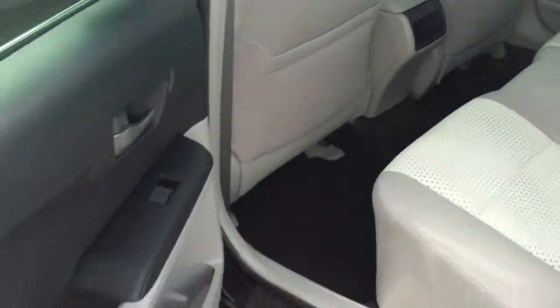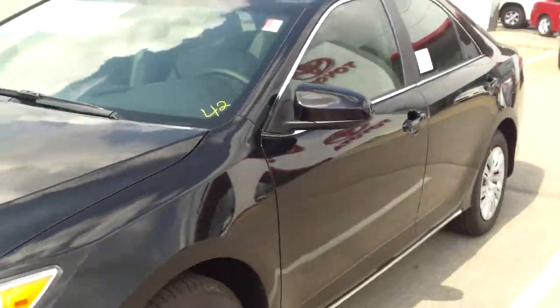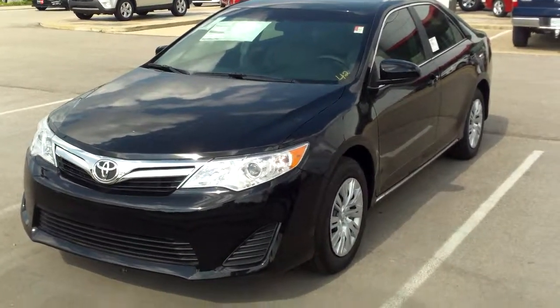Beautiful light gray interior. And that's your 2013 black Camry LE.